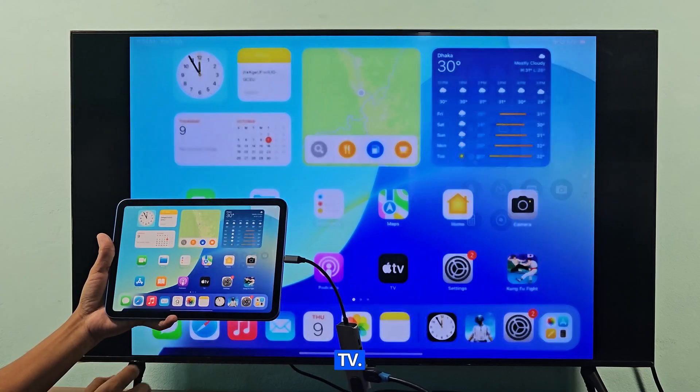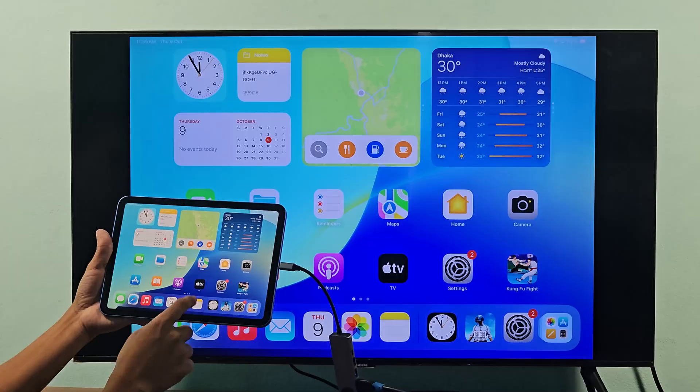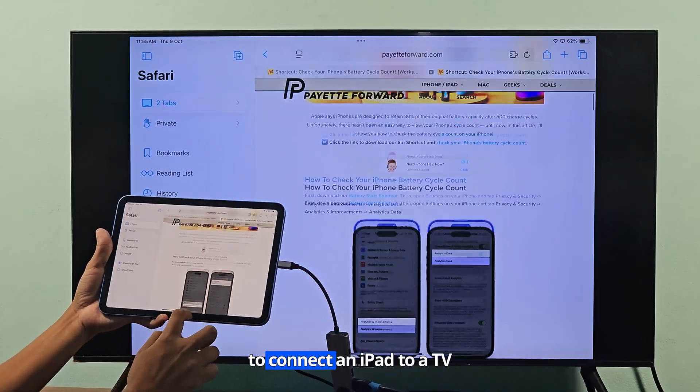I connect my iPad to my TV. Now I will show you how to connect an iPad to a TV.